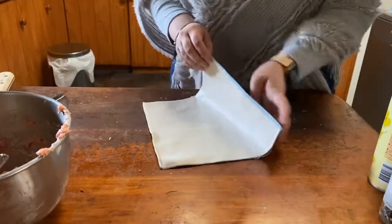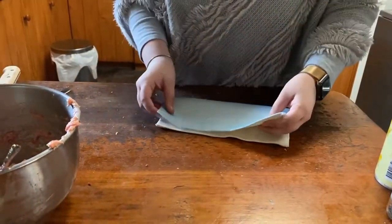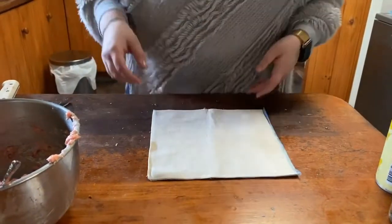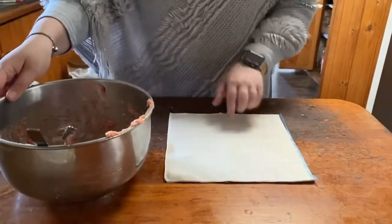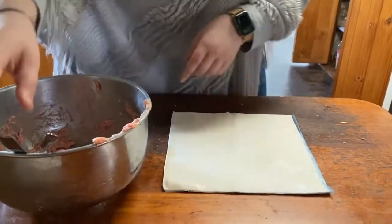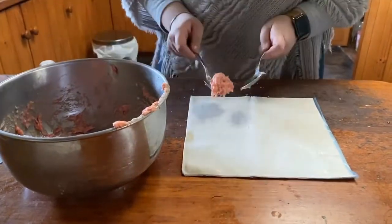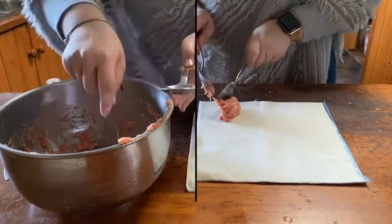Next we will get the puff pastry and lightly fold it in half — this is where we will cut it into two separate parts. Then we will spoon some of the mince mixture onto one side of the puff pastry, ensuring not to put it too close to the edge and leaving enough space so that we can fold it in half.